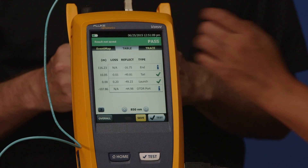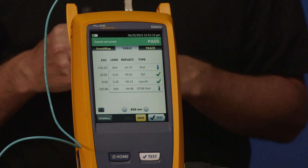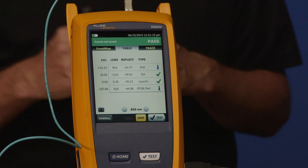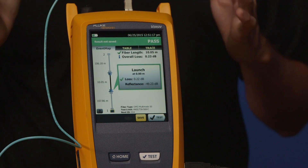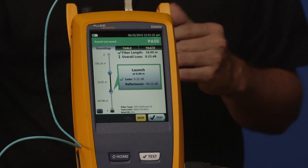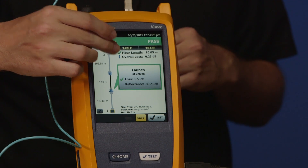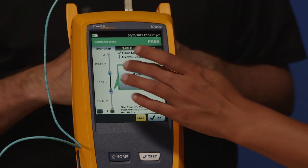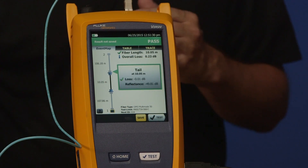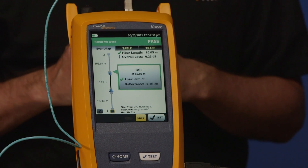If you don't have an Octifiber Pro, what you might do is go to the table view — go ahead and tap on table. That makes it a little bit simpler but you still have to read a whole bunch of numbers. But if we go to event map it just makes life so much easier, and it will also jump to the largest loss event that's recorded. You'll see there's another connector there — tap on that other connector and the box jumps to report the loss on that connector as well.